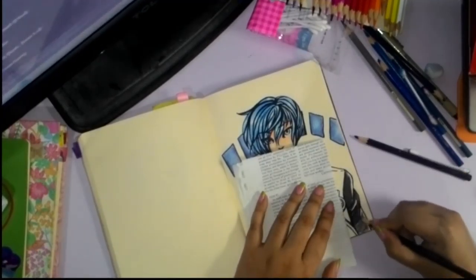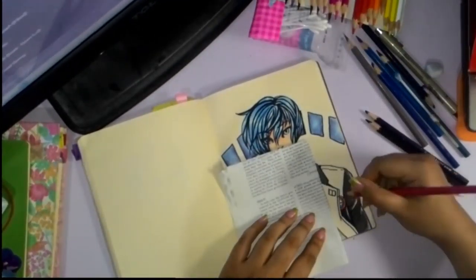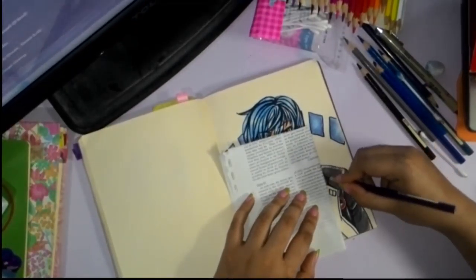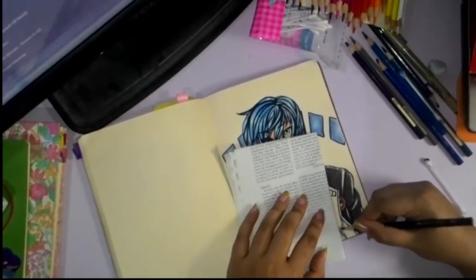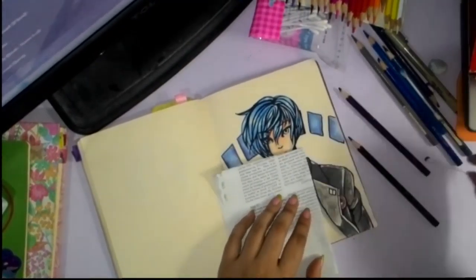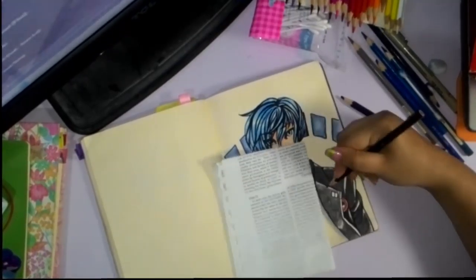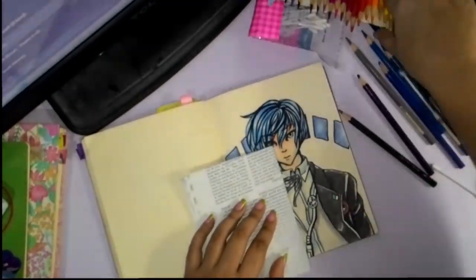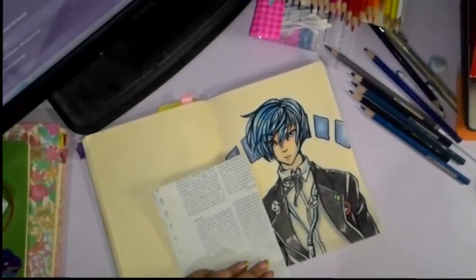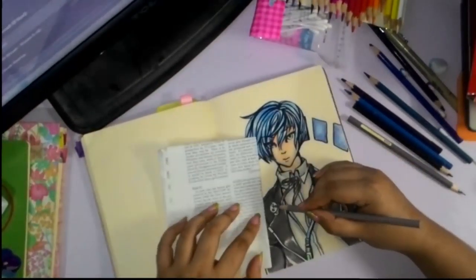I've actually just realized that I forgot to draw his SEES armband. I think I've drawn Minato or Makoto so many times — this is the third piece already of him — and in the last two pieces I did draw his SEES armband, but for some reason I forgot for this one. One of these days I would draw Yuu Narukami and Souji Seta, and maybe even Hamuko, which is the female counterpart for Portable. I did play Portable, but I played as Minato.